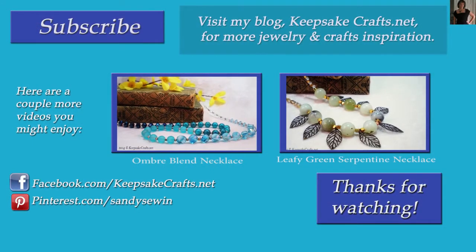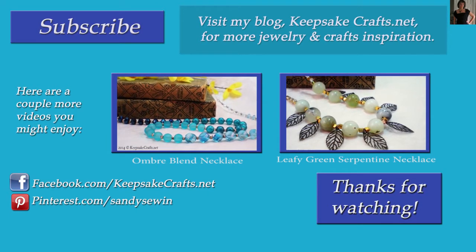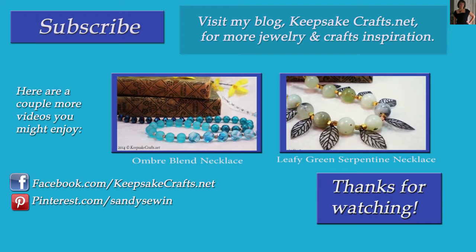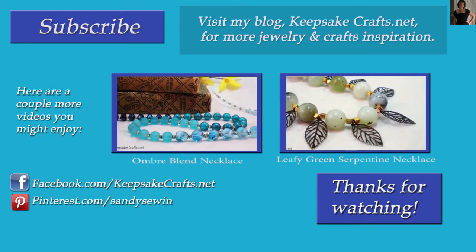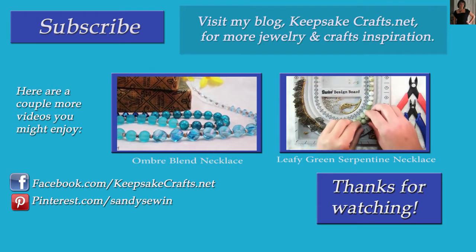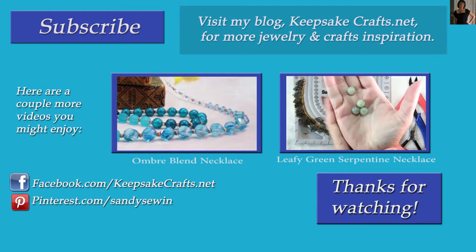Thanks so much for watching Keepsake Crafts videos. Up on the screen are two more necklace videos you might like to try. Please check out my blog at KeepsakeCrafts.net, and if you liked this video please click like and subscribe to my channel so you'll see more like it. Happy creating, bye-bye!